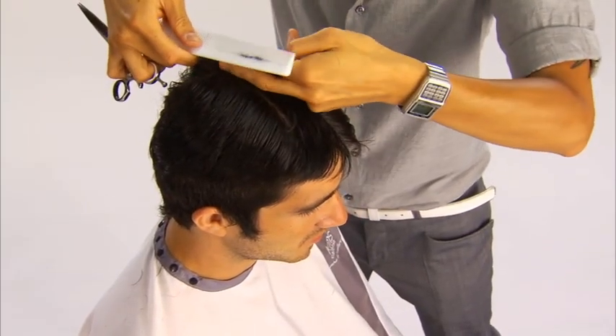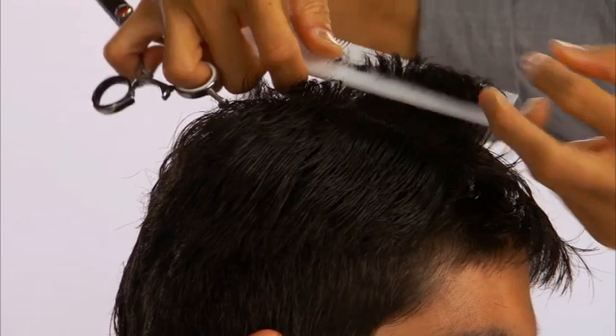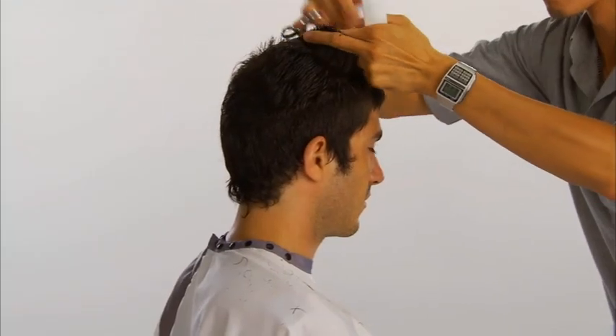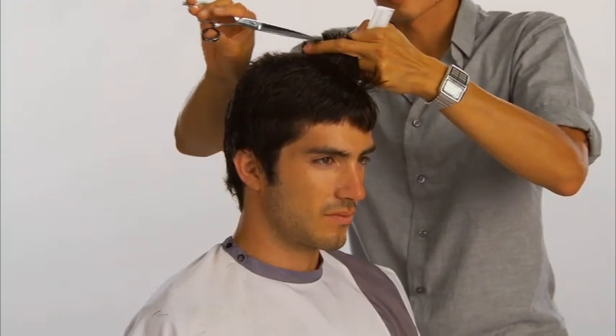Pivoting partings are taken through the top. Each section is over-directed up and point cut to increase in length. The remaining hair on top and the opposite side are completed in the same manner.